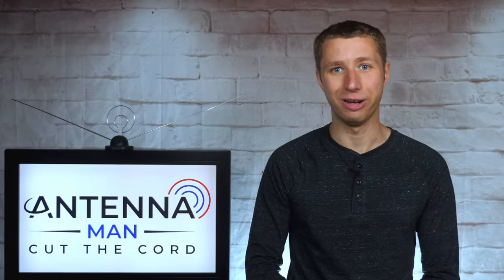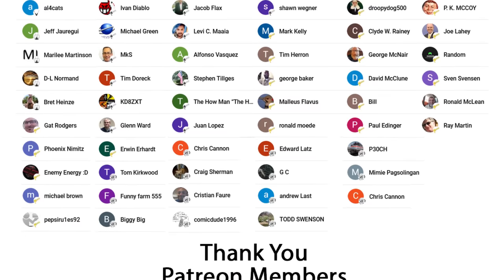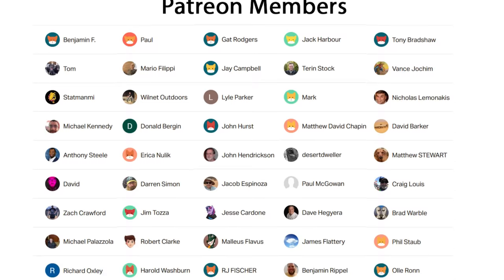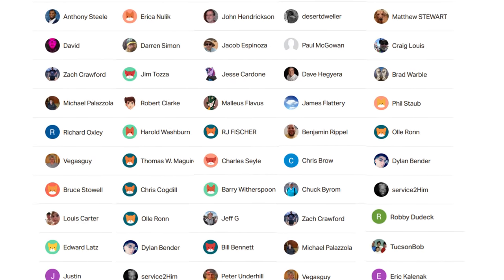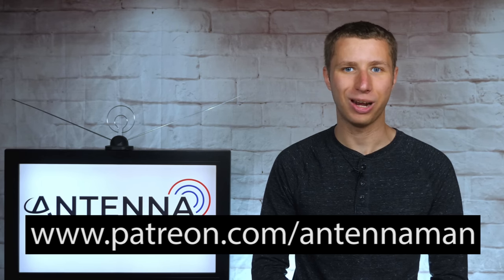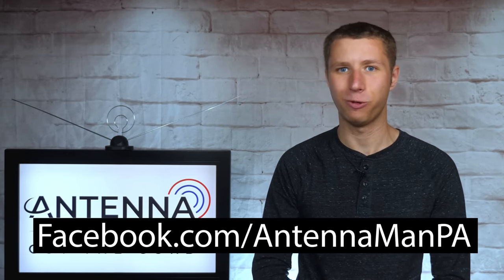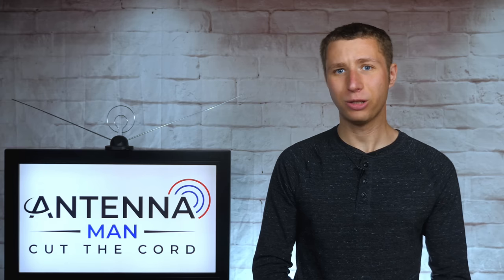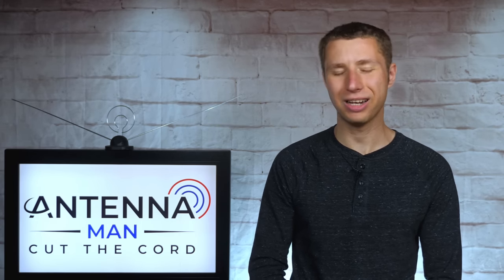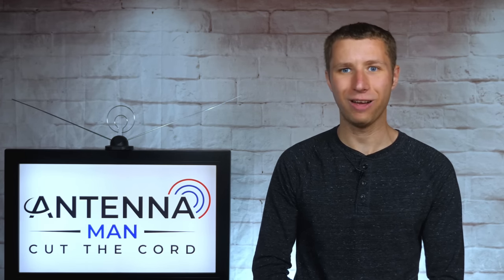Thanks again for watching. An additional thanks to everyone who supports me on Patreon or is a member of my YouTube channel. If my videos helped you cut the cord and you'd like to support them while gaining exclusive perks such as behind-the-scenes content, ad-free early access, and direct contact with me, visit patreon.com/antennaman or click the join button. You can also like my Facebook page at facebook.com/antennamanPA, or sign up to my email list for updates. Stay tuned for more cord cutting antenna related videos and have an awesome day.